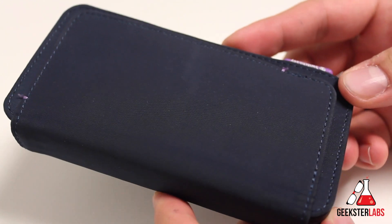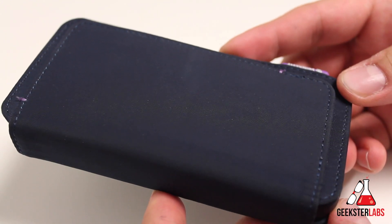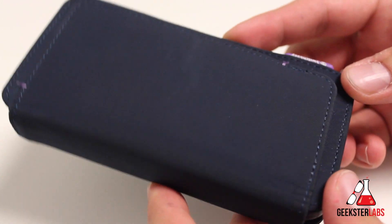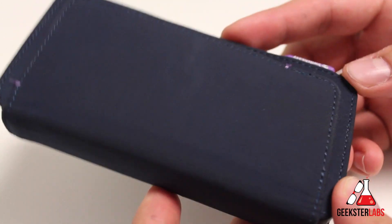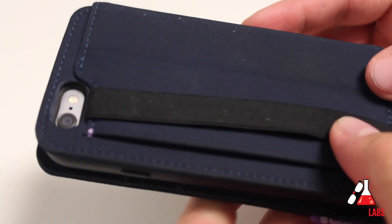So first off guys, this case retails for $39.99 — basically $40 — and it's available in three colors. I have the navy one right here; it's also available in space gray and military green as well.